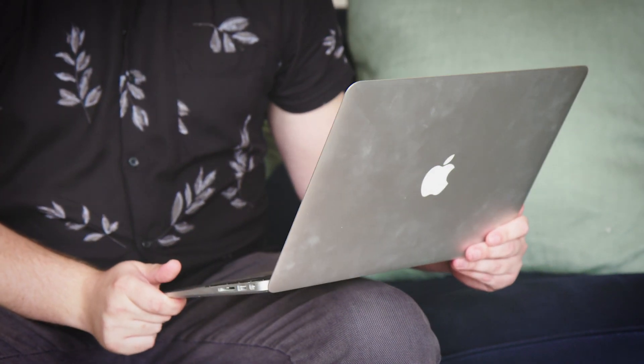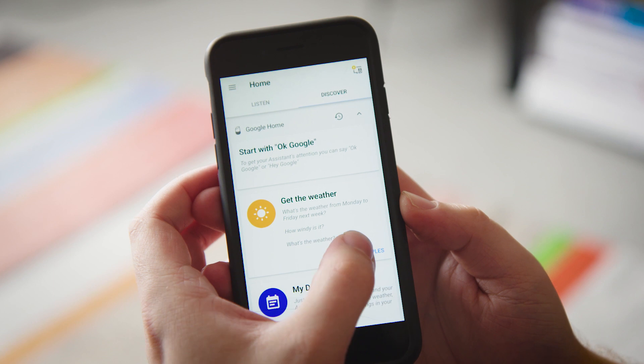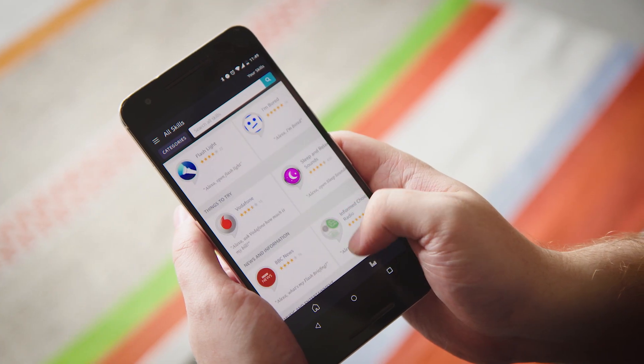It used to be that your laptop was the only piece of internet-connected tech in your home, but now everything from coffee machines to light bulbs are going online, letting you control them with an app on your phone even when you're not in the house. Smart tech is supposed to make your life easier, but if you've got a different app for every single device in your home, it will have the opposite effect.